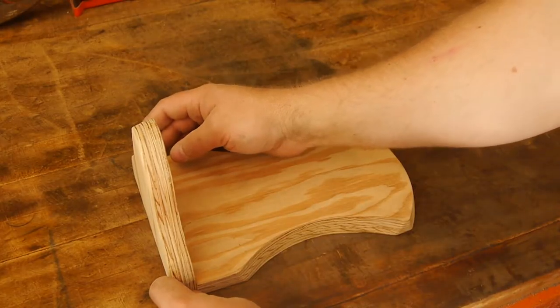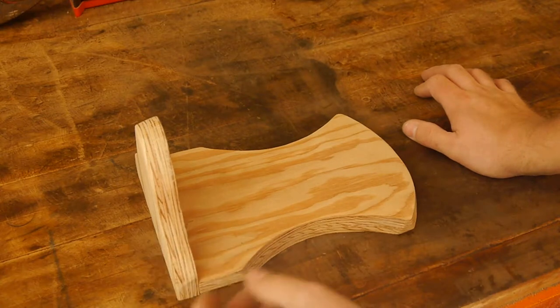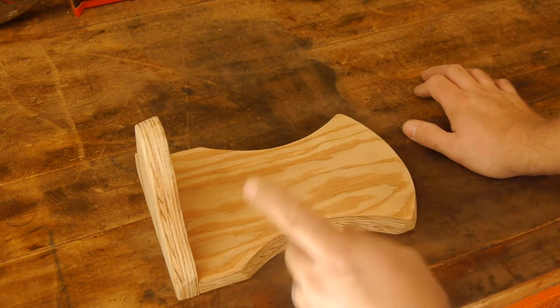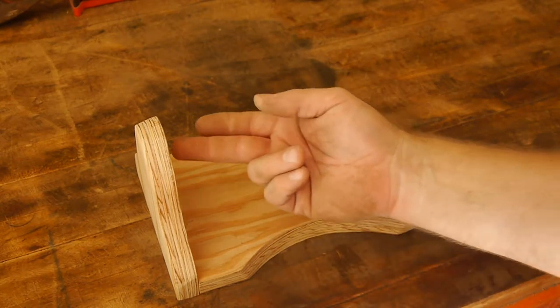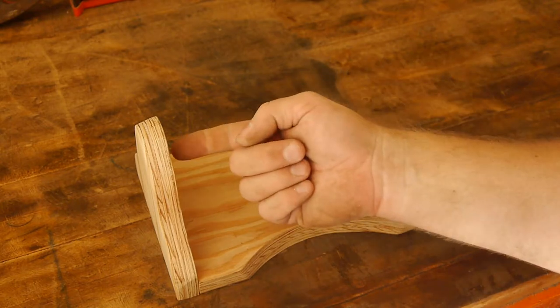So we just finished cutting and sanding these. Let's talk next steps. We need to drill a hole to accept our dowel rod, so we need to: one, determine the size of the dowel rod; two, determine what bit will make the hole we need; then glue and push it in.